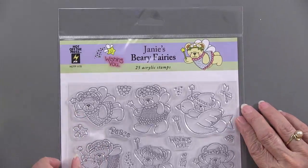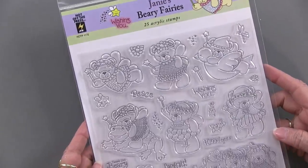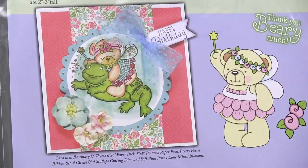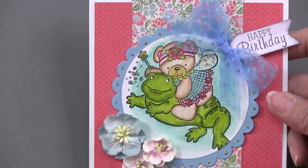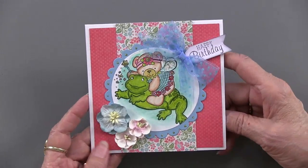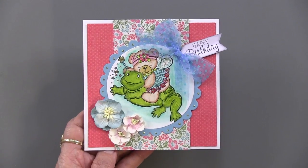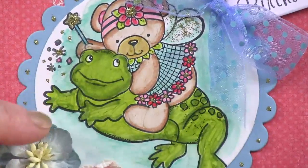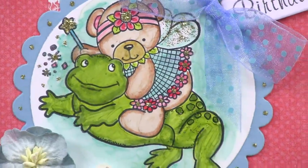Janie has been at it again — Berry Fairies! We have little bears that are fairies. With Hot Off the Press large stamps you're always going to get an idea. This is a bear fairy flying on a frog — absolutely charming. That's done with the Spectrum Noir pens and some really bright colors, and the circles and scallops cutting dies were used around for that focal. Just absolutely charming.